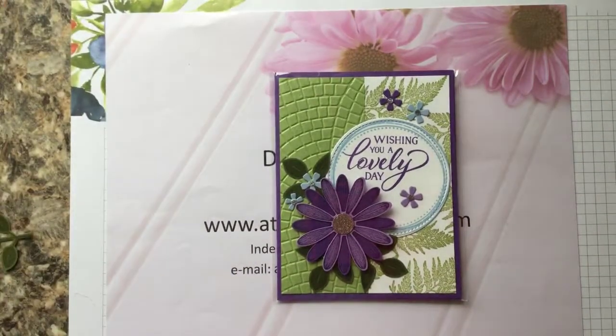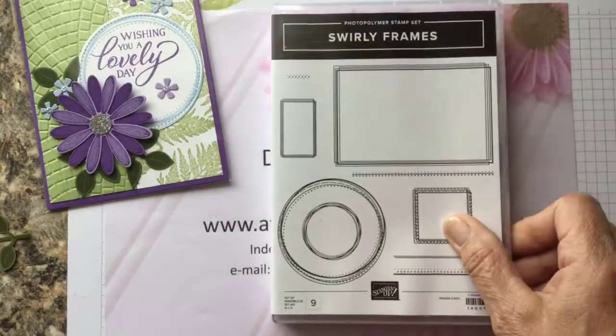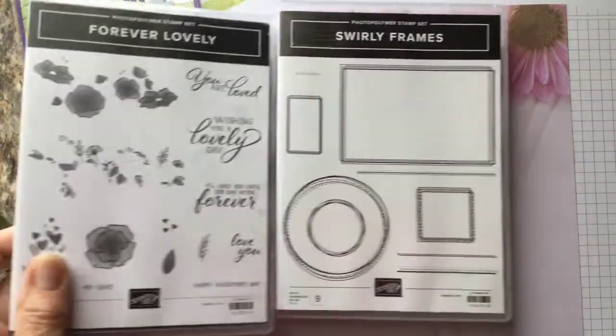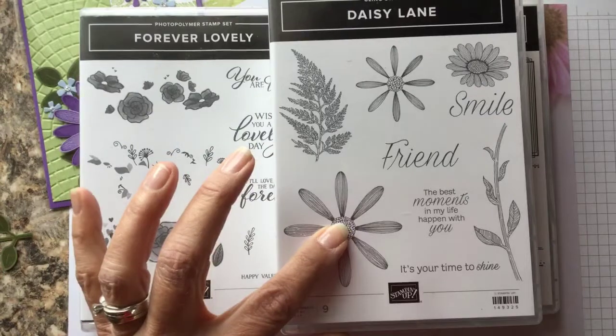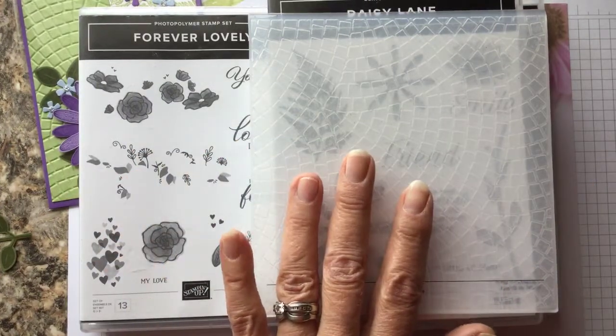The stamp sets we will be using today to make this card are the Swirly Frames, the Forever Lovely — we will be using the sentiment and then a die from this set — and on the Swirly Frames we're going to be using this larger circle. We're going to be using the fern and the larger daisy from Daisy Lane, and we will also be using this embossing folder.